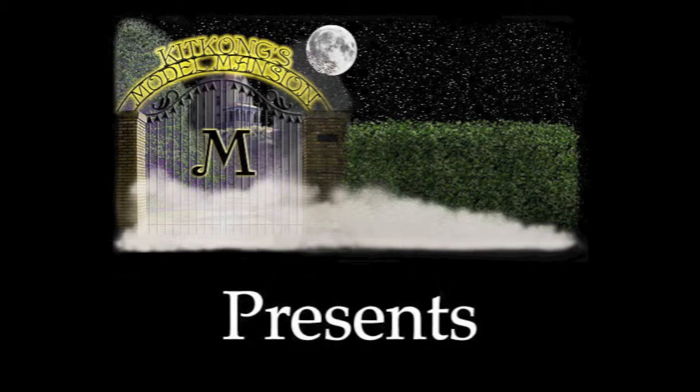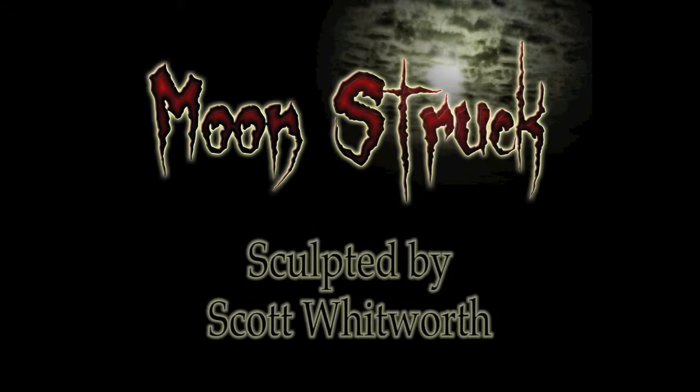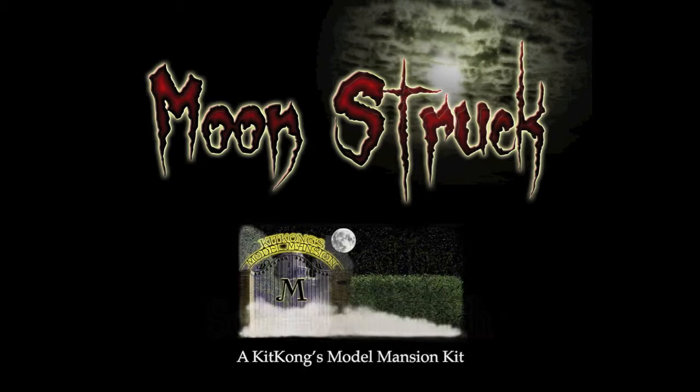Kit Kong's Model Mansion presents Moonstruck! Sculpted by Scott Whitworth. A Kit Kong's Model Mansion kit.